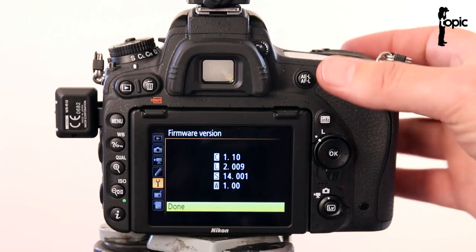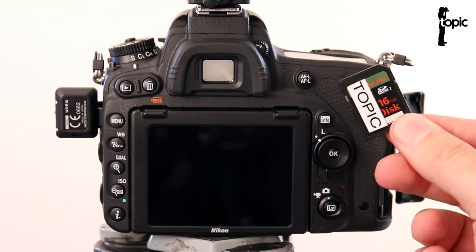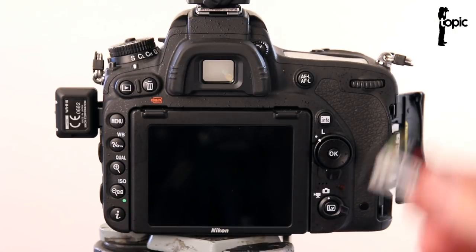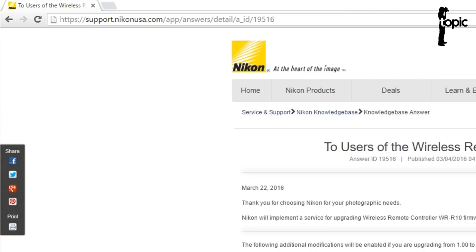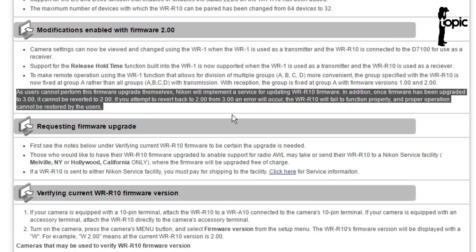Updating the firmware should not normally be an issue — usually you just need your memory card, download the latest firmware version from Nikon's website, upload it onto a card, follow all the instructions carefully, plug it in, switch your camera on, navigate to the right menus, install it and it will work. But unfortunately in this case it's not that easy, because according to Nikon on their website this upgrade can only be done by Nikon themselves. So you just bought your little new WR-R10 and it's not even out of the box and it already needs to go back to Nikon to get the firmware upgraded.